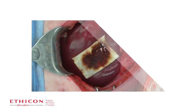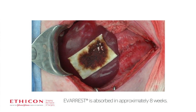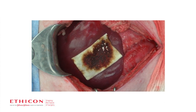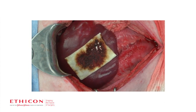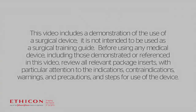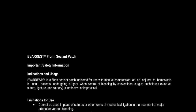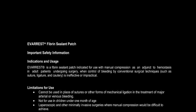Everest works on the first attempt and is absorbed in approximately eight weeks. Discard unused, opened patches at the end of the procedure. Thank you.